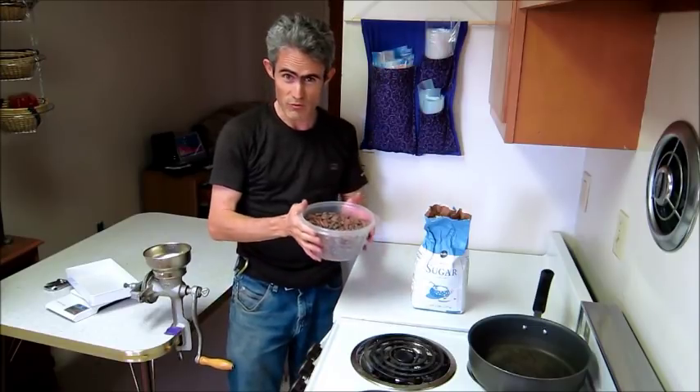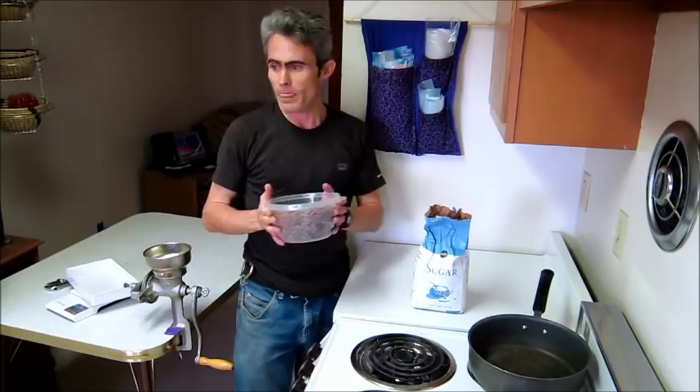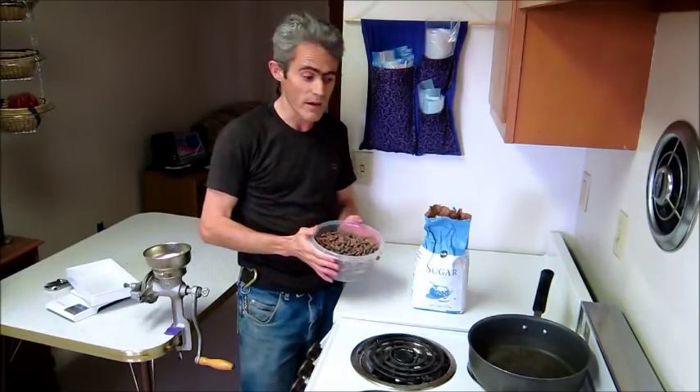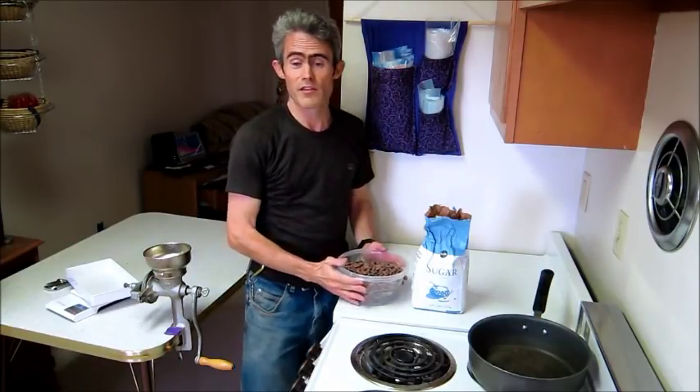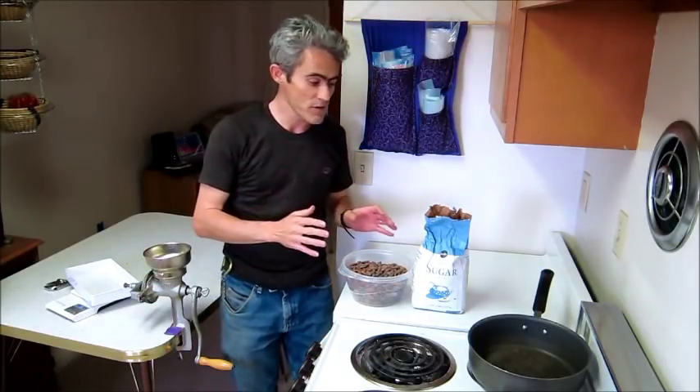This is a lesson on how to make chocolate from scratch using raw cocoa beans. There are some other good videos on the internet that show you how to do this, but my method is a little bit different and worth sharing. This is a method I learned in Nicaragua using very simple equipment and very easy ingredients.